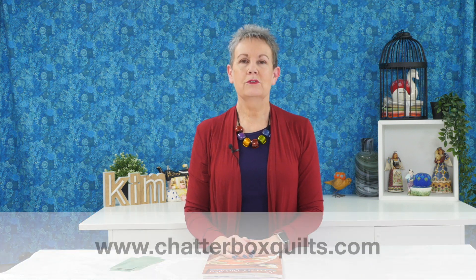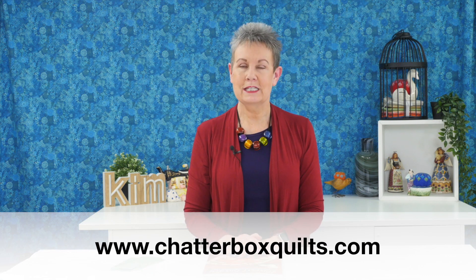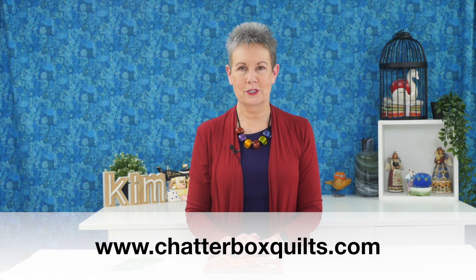Thanks so much for watching today. I hope you enjoyed this video. If you did, please give it a thumbs up and remember to subscribe and hit the bell so you'll be notified the next time I release a new video. Check out these other videos I've included just for you, and for more helpful quilting information be sure to check out my website at www.chatterboxquilts.com.